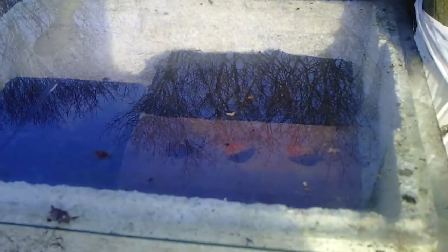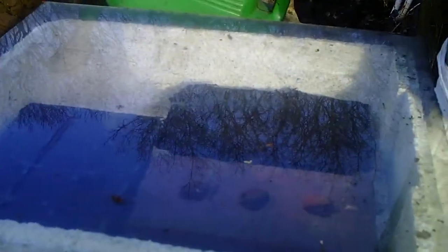This is a seed sowing box I made myself. It didn't cost me any money. It's a polystyrene fish box from the local chip shop — free. A pane of glass hanging around — not free. And a brick inside — that was free.